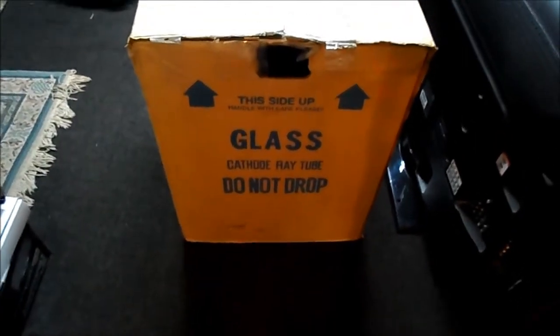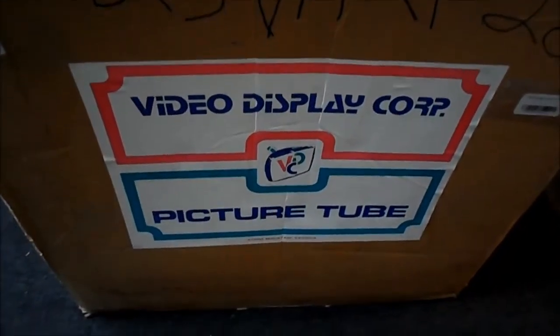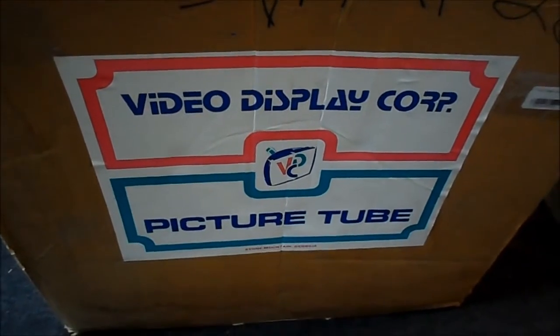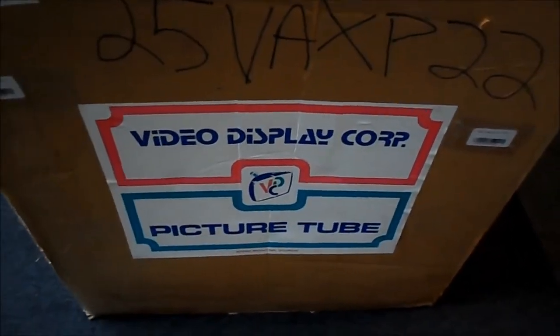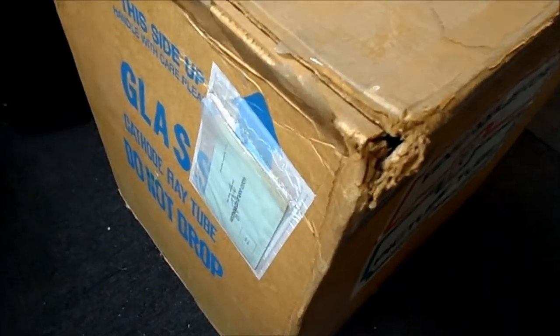Part two of the Friday night box opening was a new old stock CRT from Video Display Corp. We went ahead and got a 25V8 XP22 rebuilt. Video Display Corp, I believe, is still in business but they only sell projector lamps and things of that nature. When I tried to inquire recently about a CRT, I was practically chased off the phone, so I think they're pretty much out of that business.